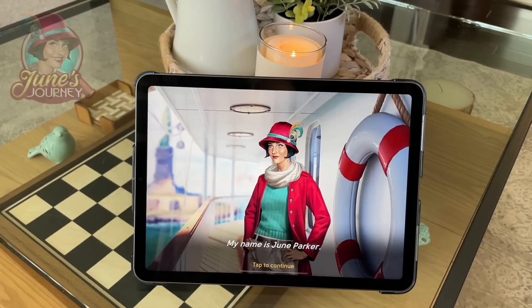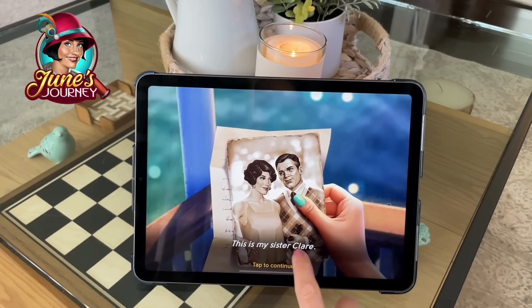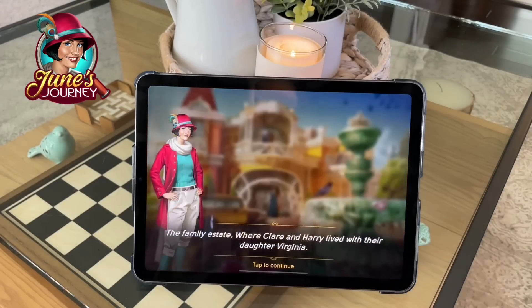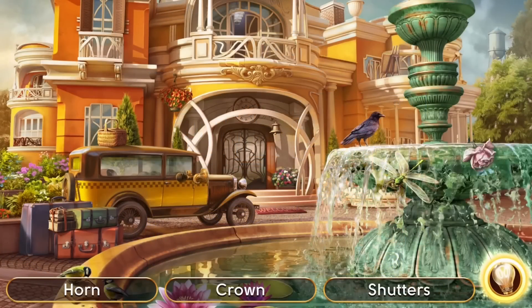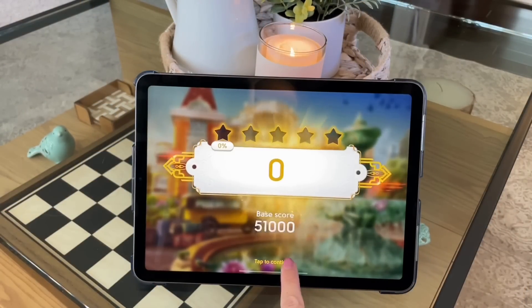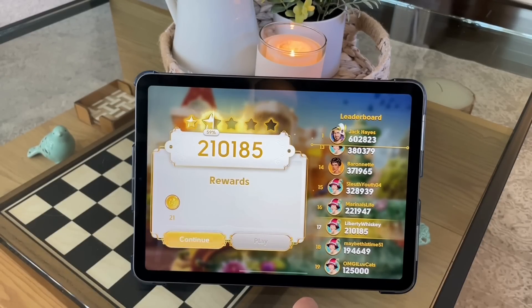Now we're going to take a really quick break from the DIYs because I wanted to share a game with you all that I absolutely love. It's called June's Journey, and they actually reached out to me and asked if I would like to collaborate with them. I said absolutely, because I've actually had June's Journey downloaded on my phone for the last three years. It is by far one of my favorite games from the app store.